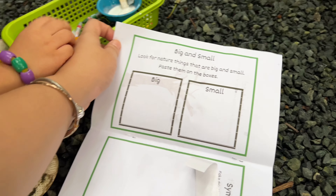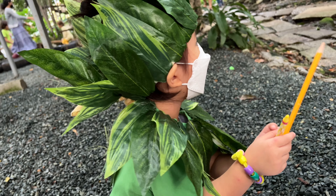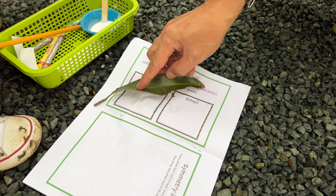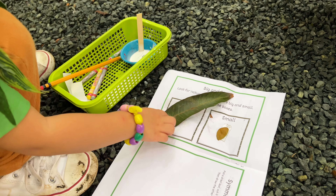Next, big and small. Look for nature things that are big and small, and place them on the boxes. Okay, that's big. Big. Put the small one. Okay, where's the big leaf? Where's the small leaf?